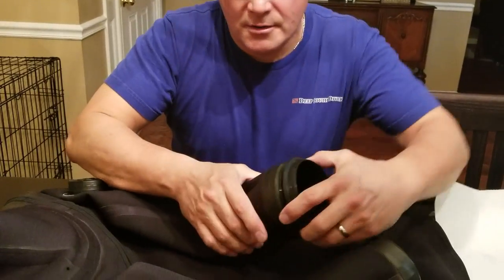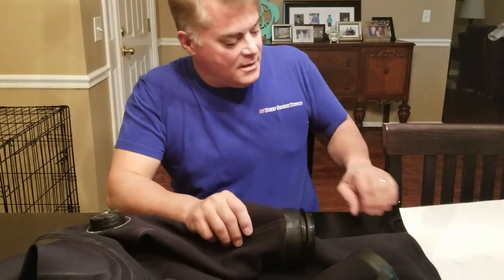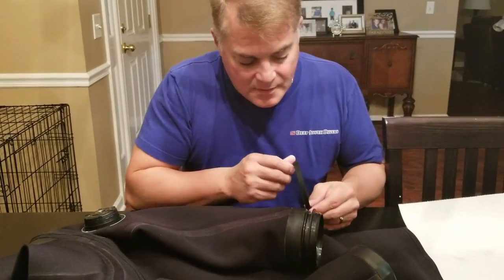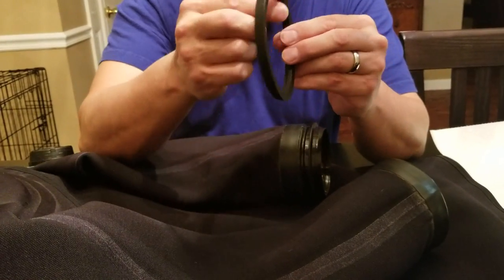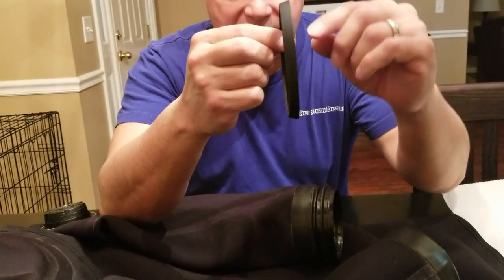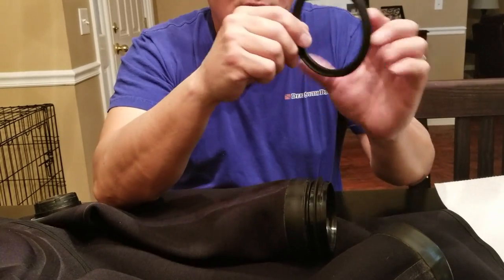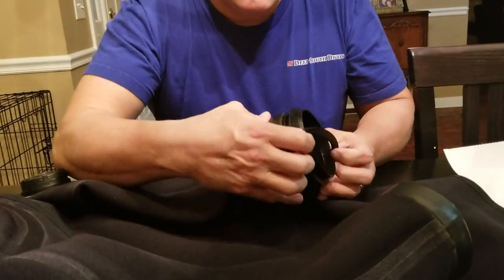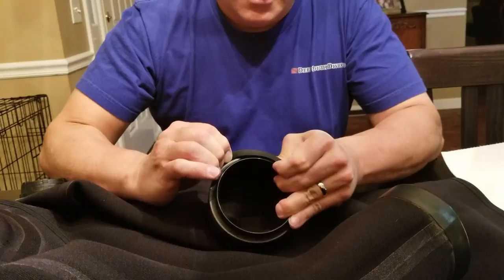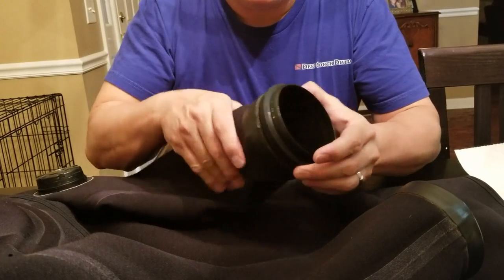Now we've got the hard glove side ring installed into the suit. Next I take a cosmetic ring — and the cosmetic ring actually goes this way. You see that it's not perfectly flat; it's got a taper to it. So you've got a wide side and a narrow side. The wide side faces the gloves, the narrow side faces the rest of the suit. It goes on just like so, and you just move around with your fingers. And there you go.